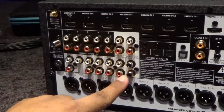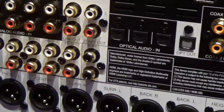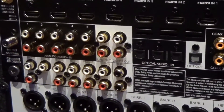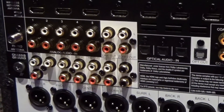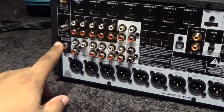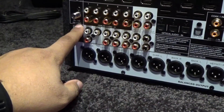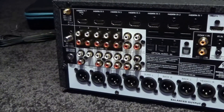These are the standard RCA inputs, which are still valuable. I'm happy to say they did not include component outputs because this is 2017 and nobody's using those anymore. There are 2 wireless network antennas — one here and one here. There's also a chassis ground and an antenna connection, though in this age of internet radio I'm not sure how valuable that may be.